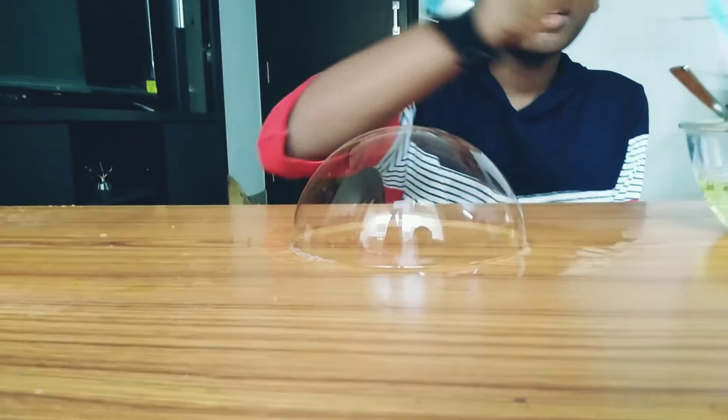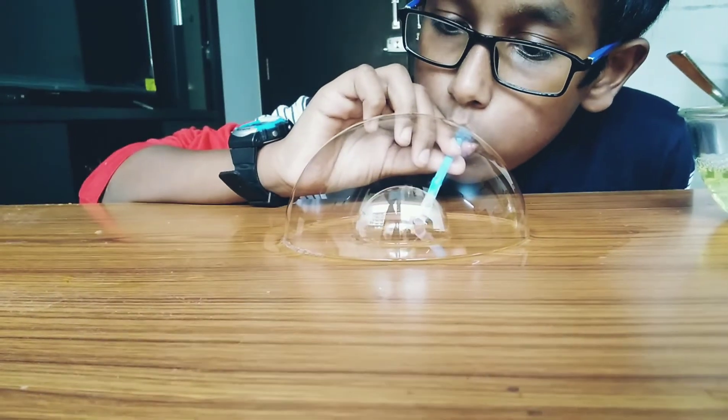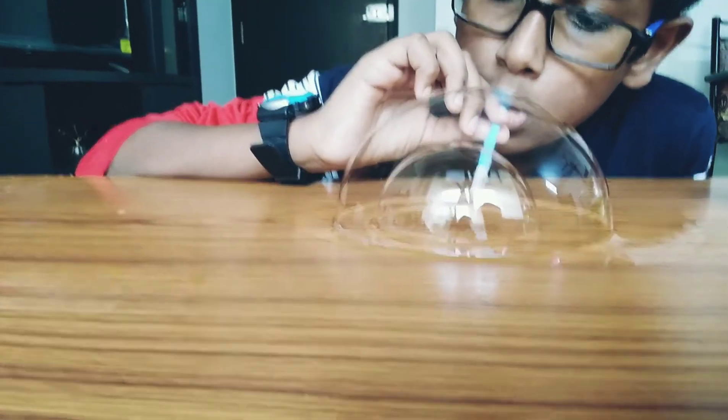Here you have one bubble. Then dip it once again. After getting 2 bubbles, you can try for the 3rd one — just put the straw in and blow it. See, I got the 3rd one also! If you didn't get it, try again. Nothing wrong.